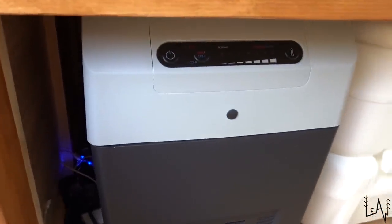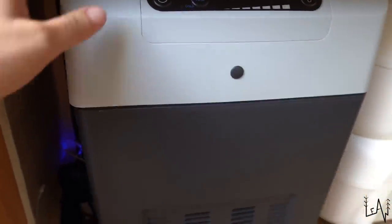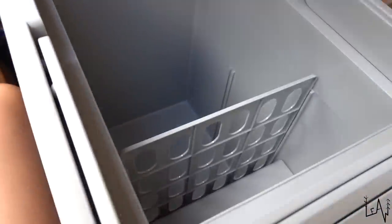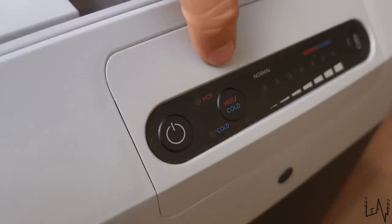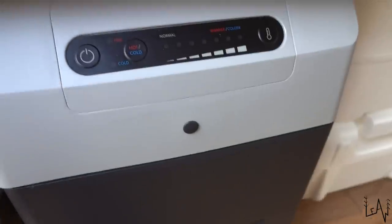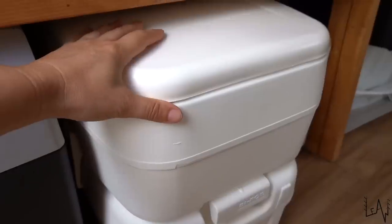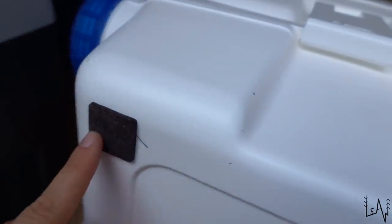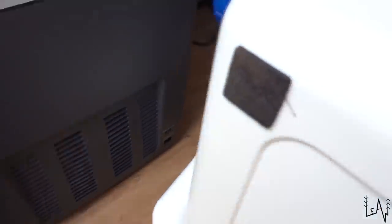Starting from this side of our under-bed storage, we have the fridge — it's a 21-liter fridge. This fridge works both hot and cold; if you want to keep your plate warm during winter time, you can do it. Here we have our portable toilet with the fresh water tank and the waste tank. Under everything you see, we placed some felt pads so we will not ruin the flooring while moving all this stuff back and forth.